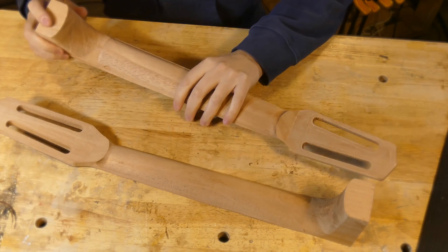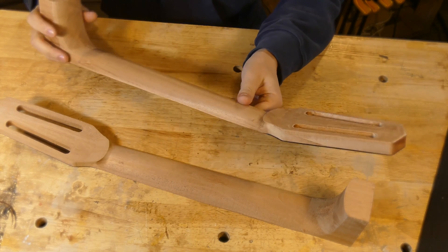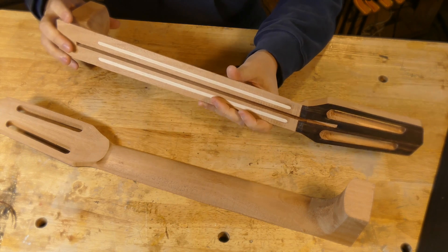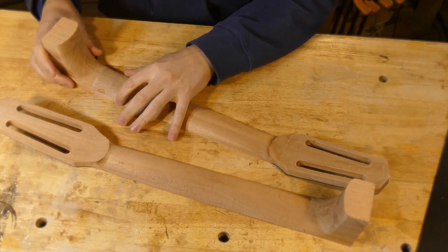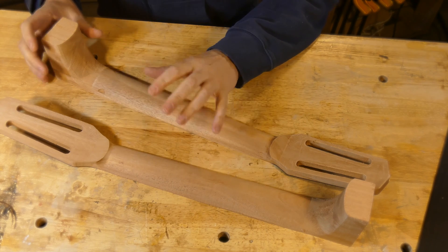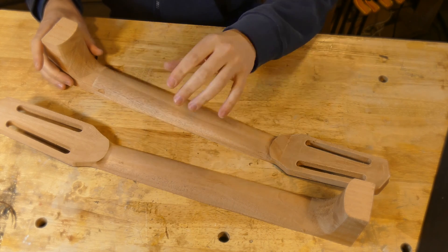Necks are difficult parts to CNC. First of all, they rarely have square or straight edges to indicate from, and second, they're all curvy on the back and stuff, which is nice for playing but not so nice for making. Tolerance stack, indication points, complex tool paths, and the depths of Z-axis travel are all issues that make these parts a challenge. In addition, I'm cutting without dust collection and cutting in multiple setups to form the complex geometry of this part. So let's get started.